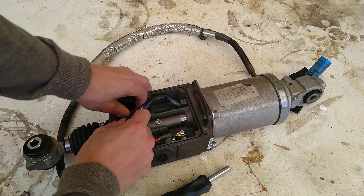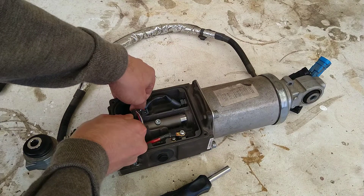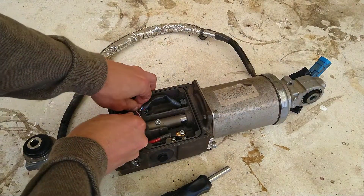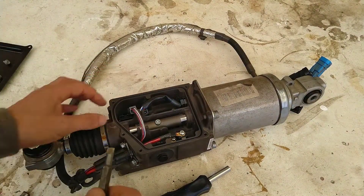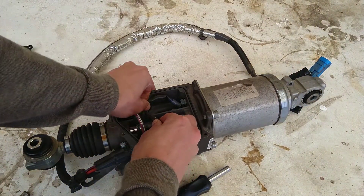For some reason they want about 100,000 Rand for this thing - they being Renault, the agents in South Africa - which is crazy, because in the UK it's going for more like the equivalent of 45,000, so like half.